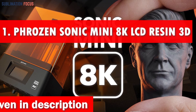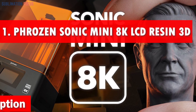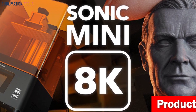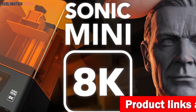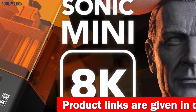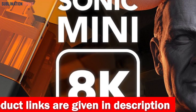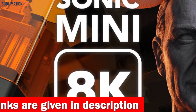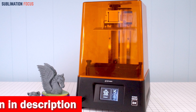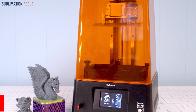Number one is the Phrozen Sonic Mini resin 3D printer. The Phrozen Sonic Mini 8K LCD resin 3D printer is an absolute game changer when creating model cars. With its mind-blowing 22-micron ultra-high resolution, this printer will bring your miniature car dreams to life with unparalleled detail and precision. Say goodbye to blurry lines and hello to razor-sharp edges, thanks to its linear projection LED module — every nook and cranny of your model car will be bathed in uniform light.